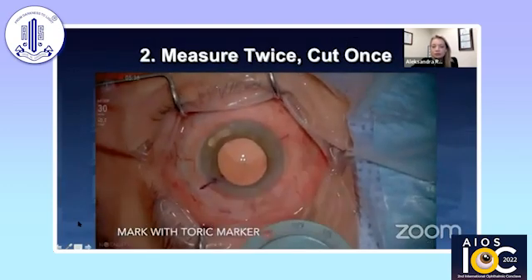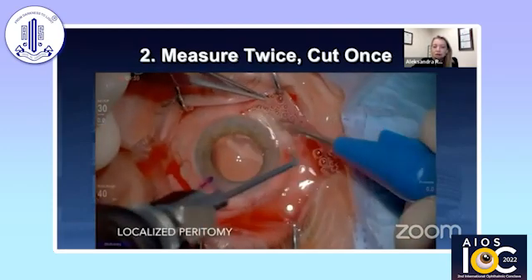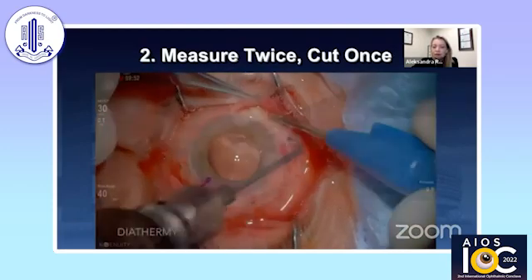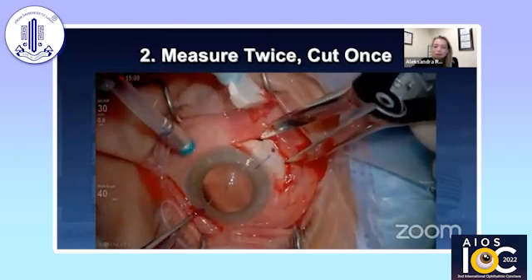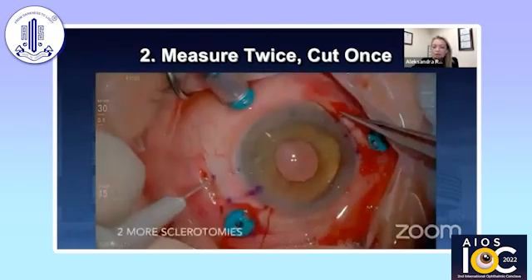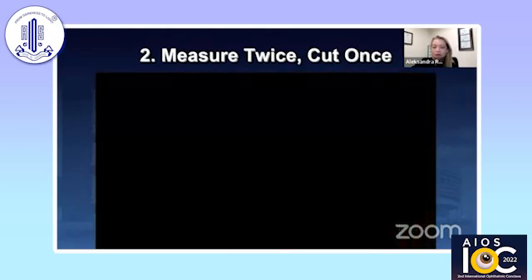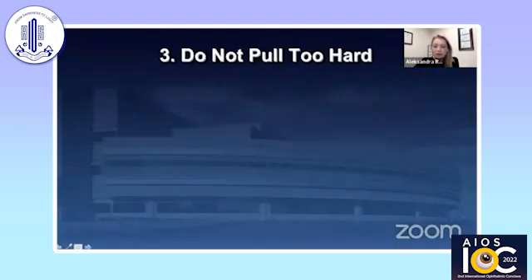It's very important to measure twice and cut once when it comes to these surgeries. I usually mark before I create my peritomies, before I put any trocars in, so I know that I'm centered. There's a lot of discussion about how far back and how far apart to go — I've modified my approach over the years, started going a little further back, and I go five millimeters in between, which allows for a nice location of the lens.